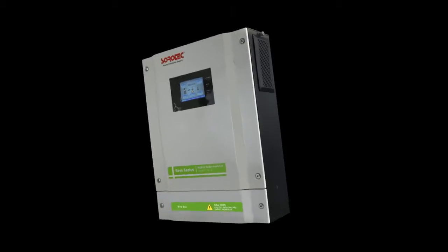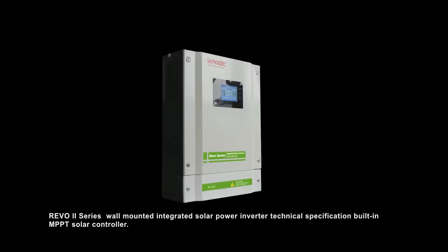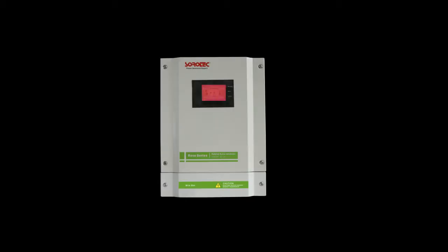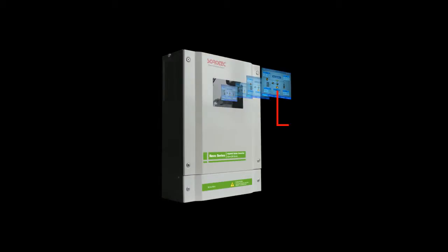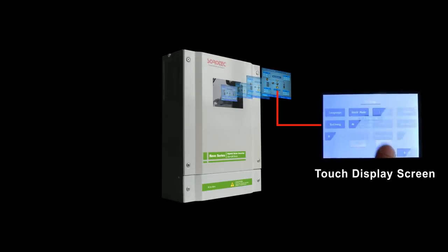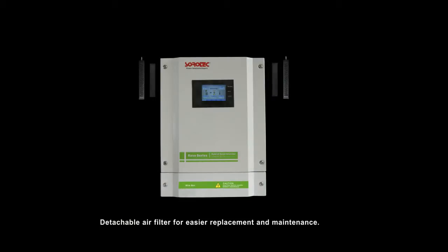Revo 2 Series Wall Mounted Integrated Solar Power Inverter Technical Specification. Built-in MPPT Solar Controller. Detachable air filter for easier replacement and maintenance.